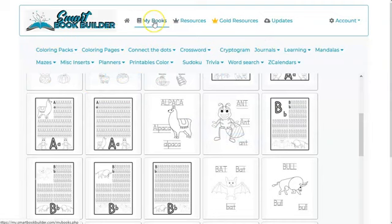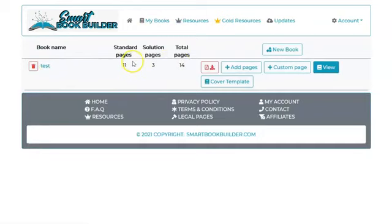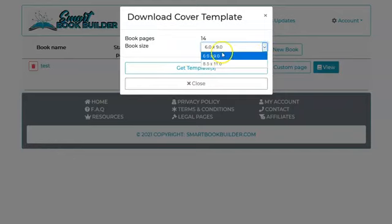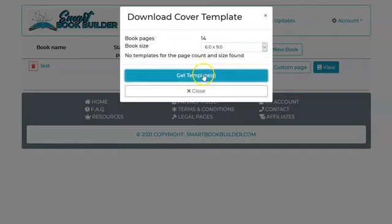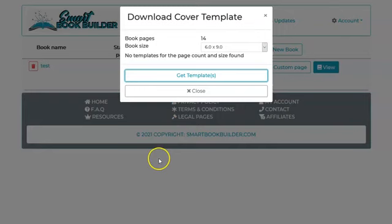Once I've selected everything I want, I go back to 'My Books.' It shows I've added 11 pages and there are three solution pages — that's because of the puzzles and Sudoku I selected, which include solution pages, and I can choose whether or not to include them. I can also add custom pages, which is a gold member feature for uploading pages. Then there's a cover template showing the two different book sizes I can choose from, and I can get the template to create my book cover with the correct sizes.